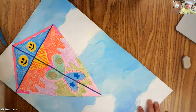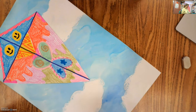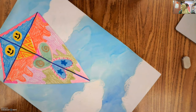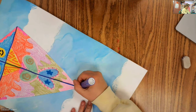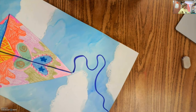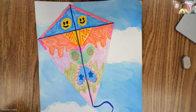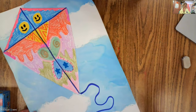Now I can pick what color I want my kite string to be. I think I'm going to have it be blue — no, not blue because the background is blue. I think I'm going to have my kite string be purple instead. I'm going to use the marker to add in my kite string. And just like that, our kites with balance are finished! I can't wait to see how your projects come out and I will see you all next time. Have a wonderful rest of your morning, your evening, your afternoon — whenever you're watching this. Bye!